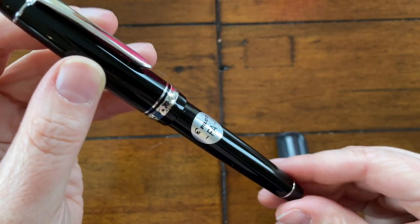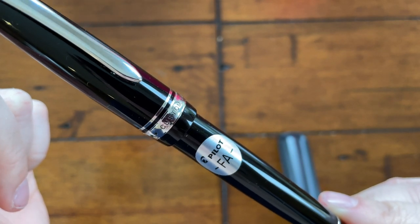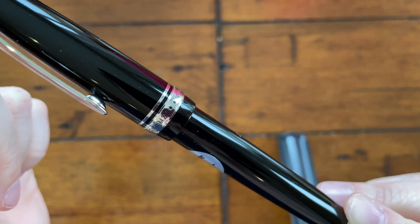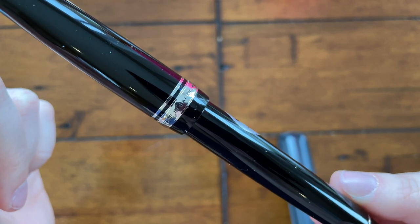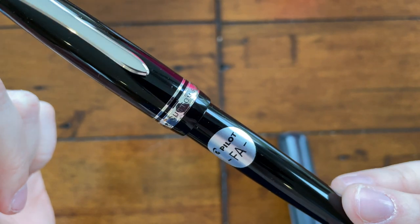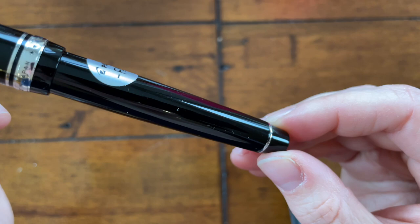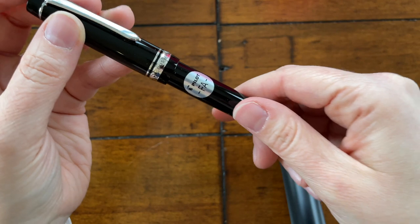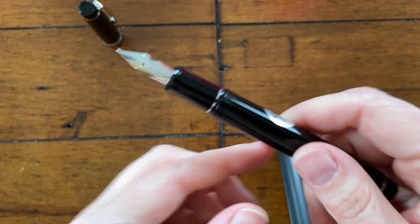I also did the Waverly nib, which at the time I didn't have the right expectations for — I didn't exactly know what was up with that. I would actually like to pick one up again and do a re-review now that I know more. And man, am I glad I took a stab at the FA nib.